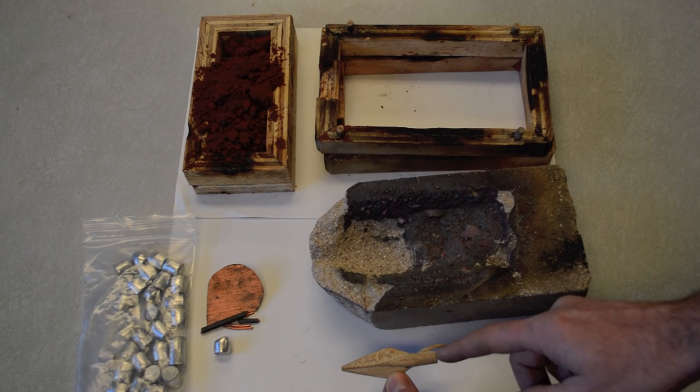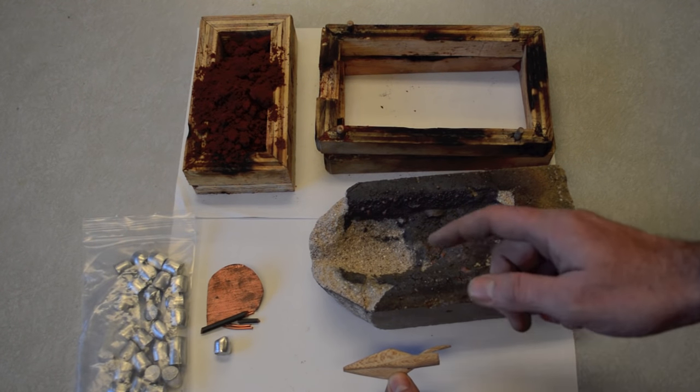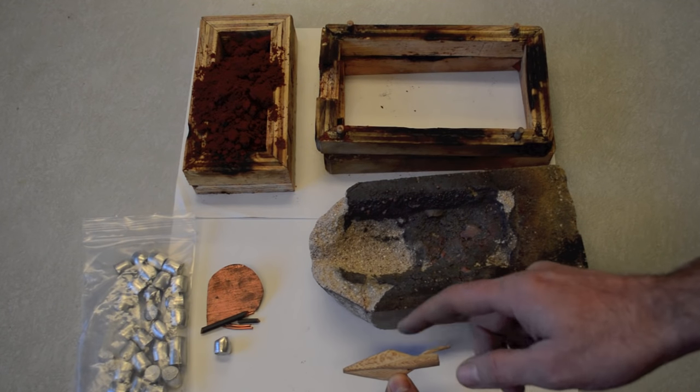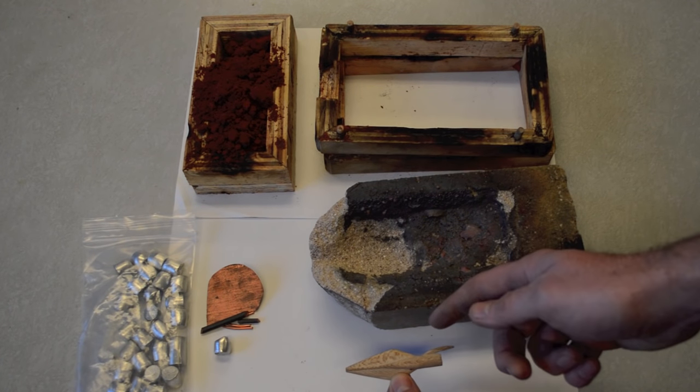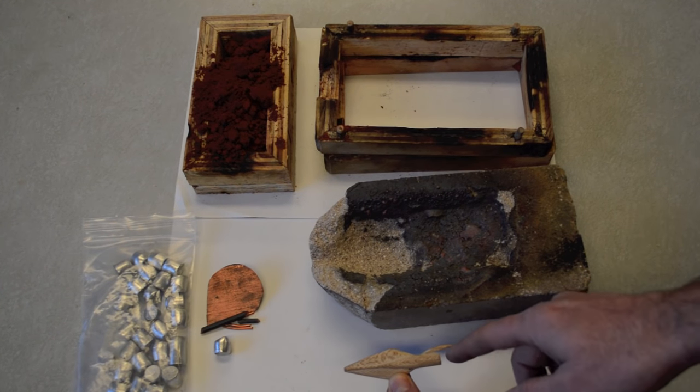Now that you have your wooden arrowhead carved you can start casting these in bronze by making a mold. I like this method better than the lost wax method because with the lost wax method you have to carve a new wax arrowhead every single time. With this method I can reuse this wooden blank as many times as I want.